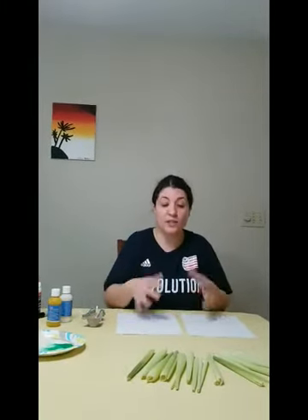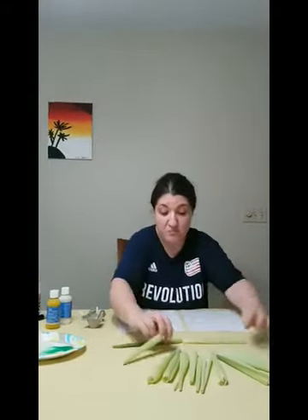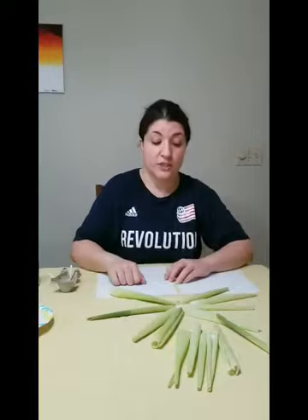One of the activities we're going to do today is going to be a collage with corn husk prints on the paper. But you can also build with the husks — you can create maybe flower shapes or a star shape.